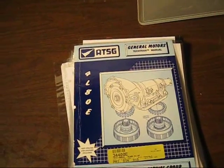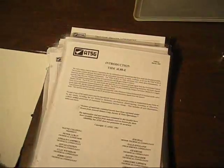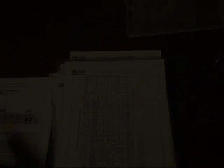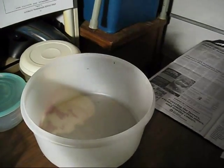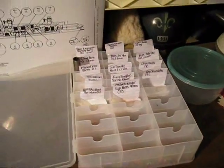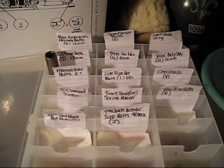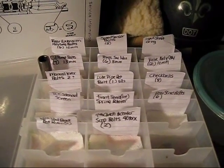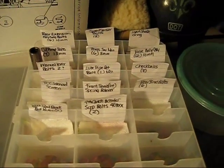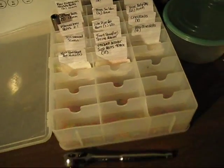I've had some pretty bad experiences with transmission parts places. Anyway, I laminated it so that I can look through it with greasy fingers and it's okay. I'm going to put everything in its own Tupperware so I don't lose it. I also have all my screws and bolts separated in a craft organizer so I can clean each one and put it back where it belongs, since I've never done this before.